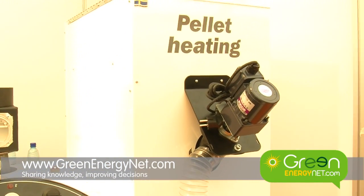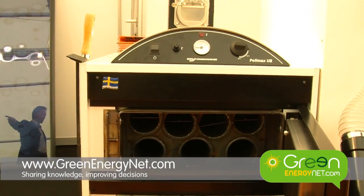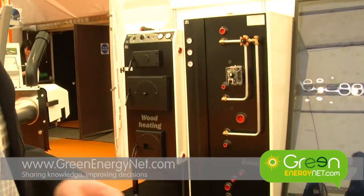The heat is transferred into the water here and then you have it connected to an accumulator tank, and from the accumulator tank you have a pump connected to the radiators or the underfloor heating in the house.